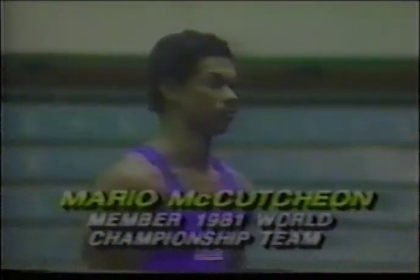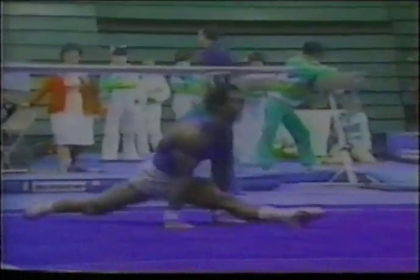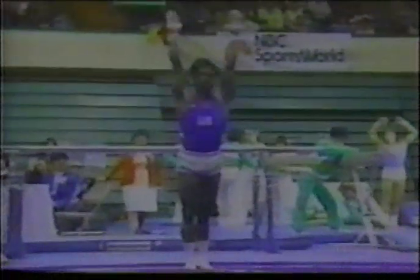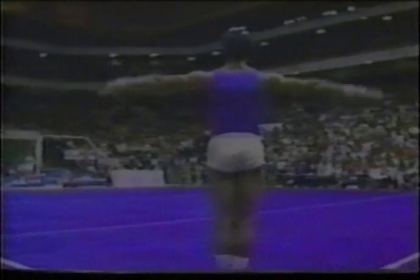Here is Mario McCutcheon, a four-time member of the U.S. national team. Here's Mario's first run — a full twisting double back, nicely done. A little short on the rotation, but the same mount that Jim Hartung used. There's a front flip in pike position through to a double twisting back, very nice. The score he is shooting at is Hartung's 9.75. Mario has great style and a great presence when he's performing on floor exercise.